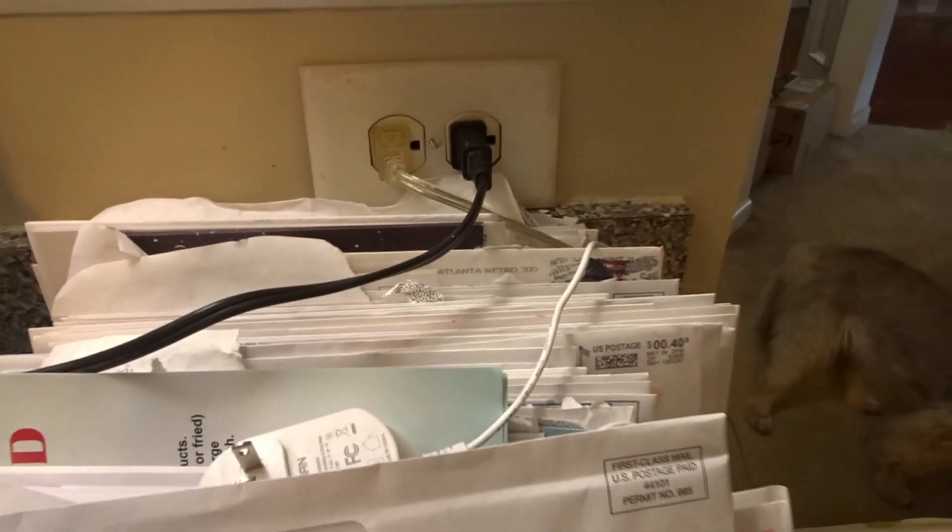You see these scissors are here. So guys, today I am going to create a mail zone and we're going to organize this mail. Any mail that we don't need anymore, we're going to get rid of it.